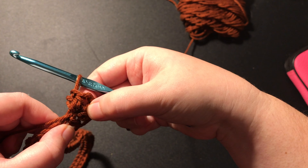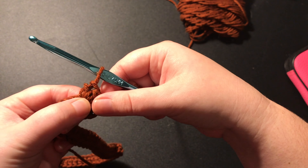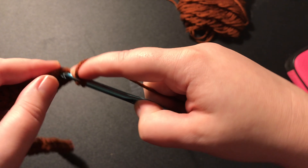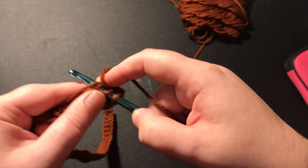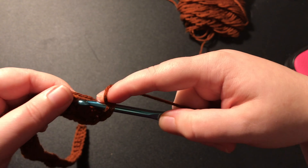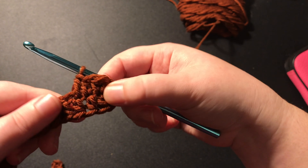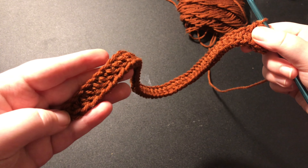So you have two half double crochets, a chain one, and another two half double crochets all in the last chain. Then you're just going to continue down the other side and put one half double crochet into each chain. It should look like this, and you're going to go all the way down until you get back to the bottom.